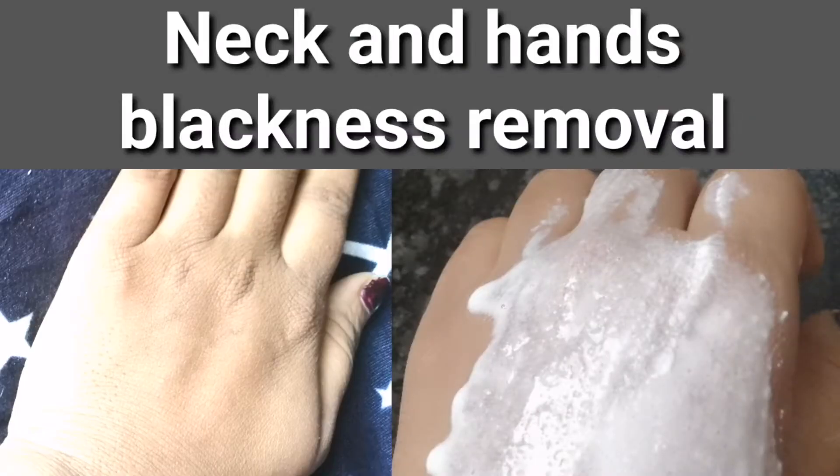Hi Friends! My skin is black and has a black layer. We will remove the black layer.